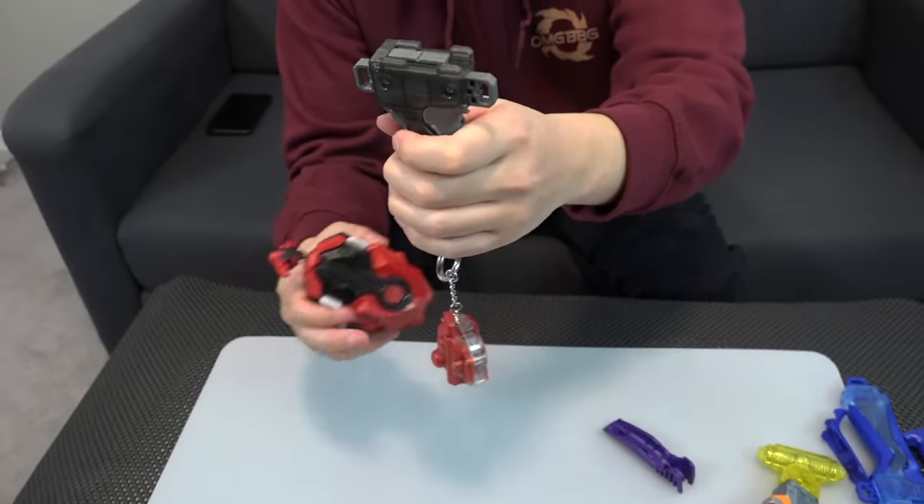Let's do a little test spin with our new launchers! Starting with Guilty Longinus in Louie's setup — three, two, one, go shoot! Now it's Free's turn — three, two, one, go shoot! Very nice launcher — we're really here for the launcher action, not really for the bey.